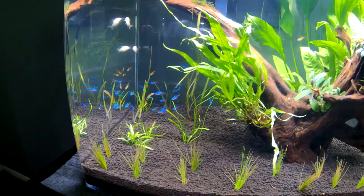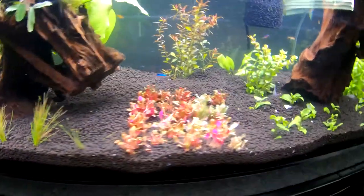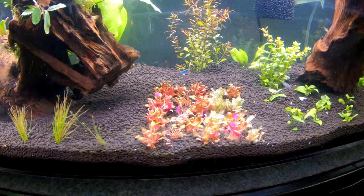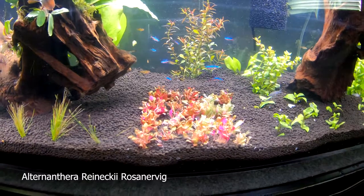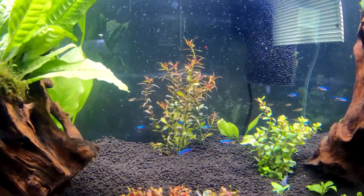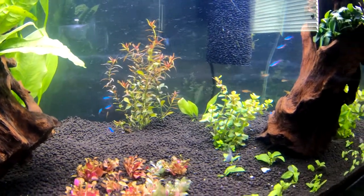So far the plants are doing pretty good. The only ones struggling are the jungle val back there — I think it's kind of dying off — and this red or pink plant which was a tissue culture. I can't remember the name, something like 'wicki' or whatever, but I'll put it up on the screen. This one's melting back and dying off. For the beginners out there, this will grow back, hopefully. Everything else is looking pretty healthy. That plant is still transitioning from growing out of water to being grown underwater, so the leaf pattern and structure is changing.